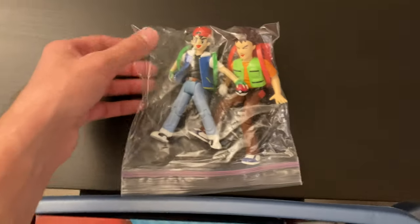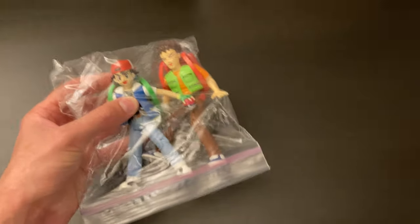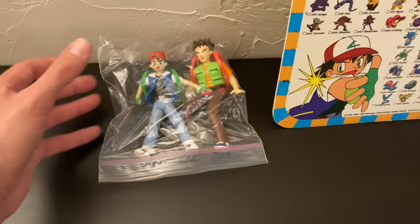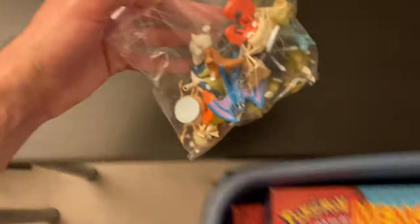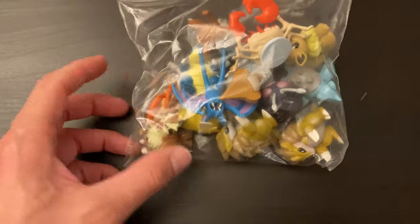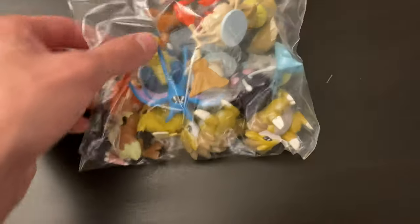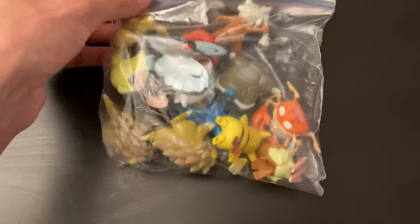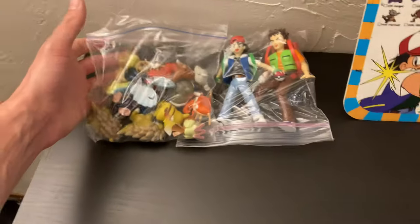We have some Ash and Brock little figurines. Looks like they move around. I'm going to just leave them in the baggie though, if that's fine. Okay, we got some more little figurines — a whole bunch of them in there. Some duplicate Sandslashes, a little Lapras down there, a Cubone, Blastoise. Those are cool — get those over there.